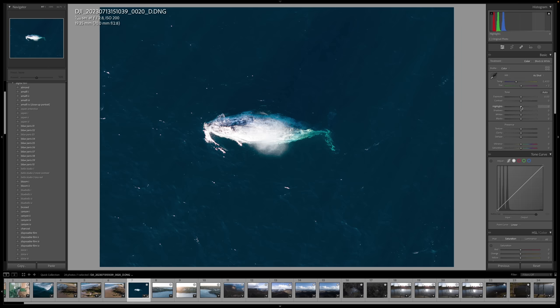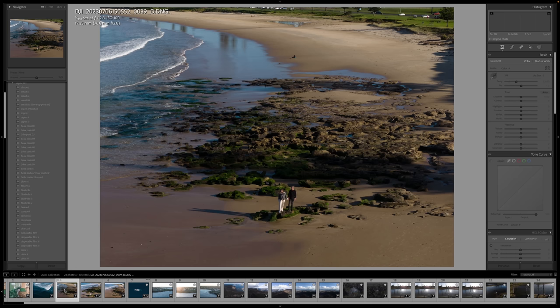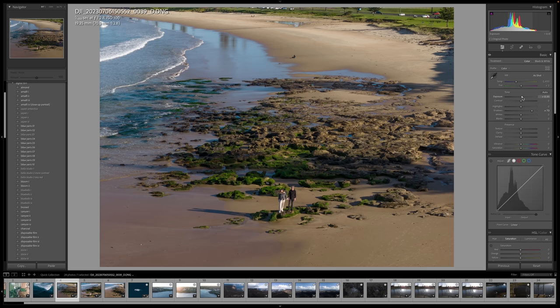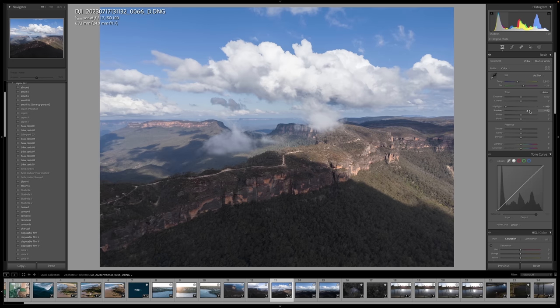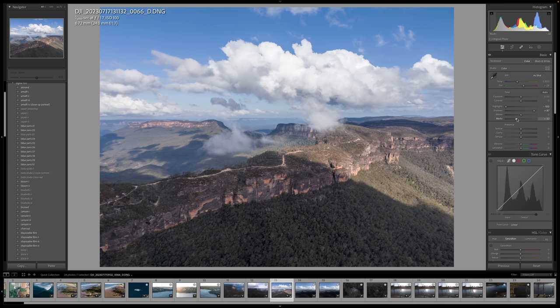In terms of data recovery, there are a fair amount of details in these files. Here's a 3x portrait of Dan and me — I start by bringing up the shadows of the rocks, then increase the overall exposure and bring down the highlights a little. For a 1x photo, I bring down the highlights to recover the clouds, bring up the shadows to lift the trees, and then bring down the blacks and increase contrast for a bit of punch. Here's the before and after.